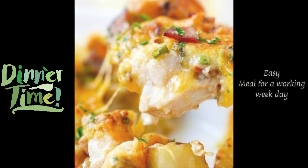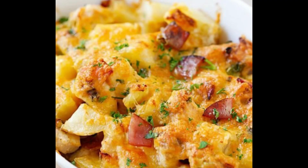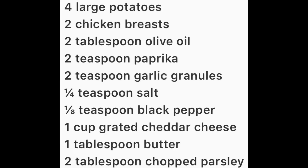Hello, it's dinner time. Today we're going to make a very simple chicken and potato casserole with berry seasoning.